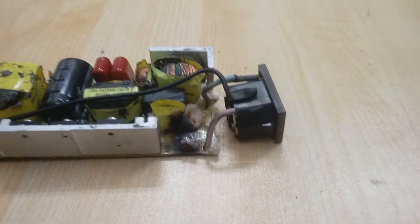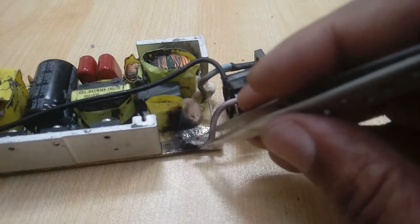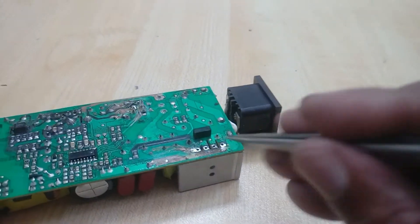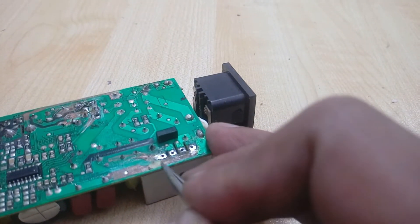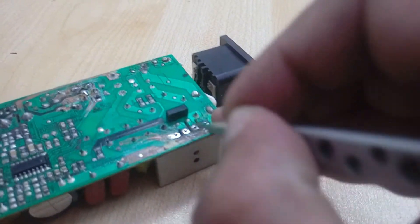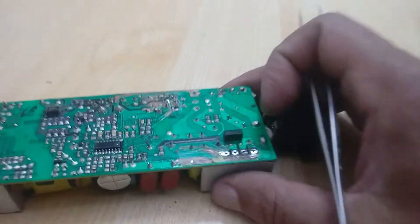Here is the fuse — the protection fuse — it has burned. You can see we need to change this. And you can see here is also a connection layer that has also burned due to the shortage. Let's first clean this circuit very properly.